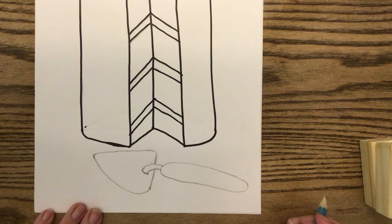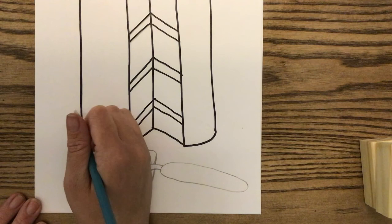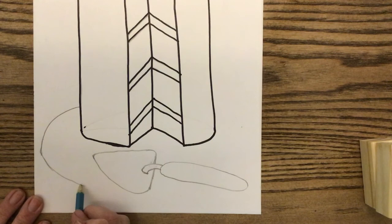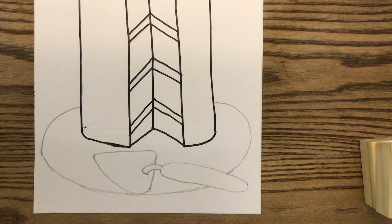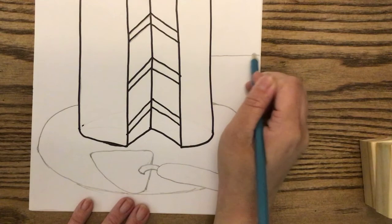Next, add a little plate for our cake to sit on. Come behind the cake — we're using overlapping so our cake will overlap the plate, making it look like it's sitting on it rather than hovering. Come about an inch or so up the length of the cake and draw a curved line. If you added the cake server, just stop and hop to the other side — we don't want to draw through it. Then draw a horizontal line behind the cake to represent the table.